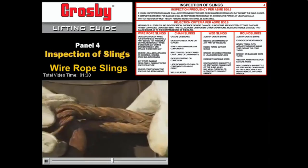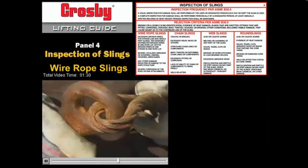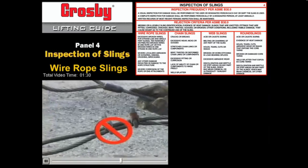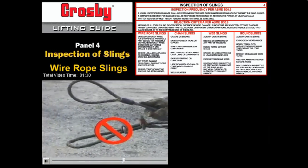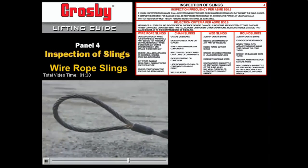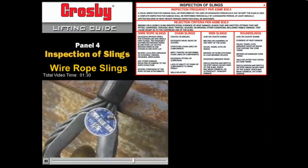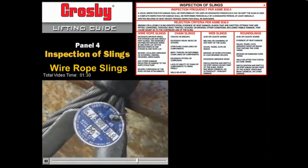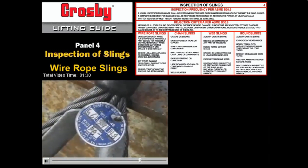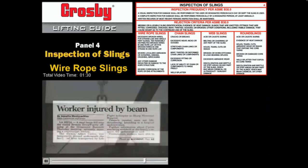Pay special attention to the rope's pickup points and terminations — those are the sections of rope most likely to fail. Don't use a sling that's had an eye formed by wire rope clips or knots; use only professionally designed lifting devices. Be sure to check the rope's load capacity before you use it, and never exceed the manufacturer's rated capacity. Doing so puts everyone on the job site at risk.